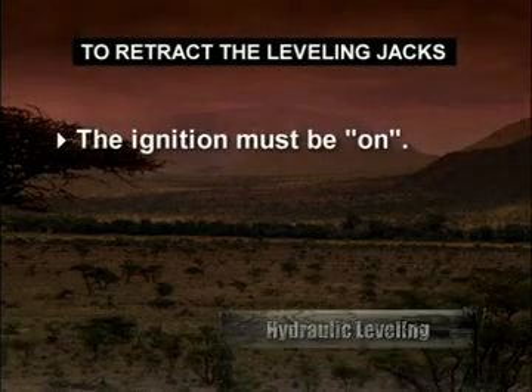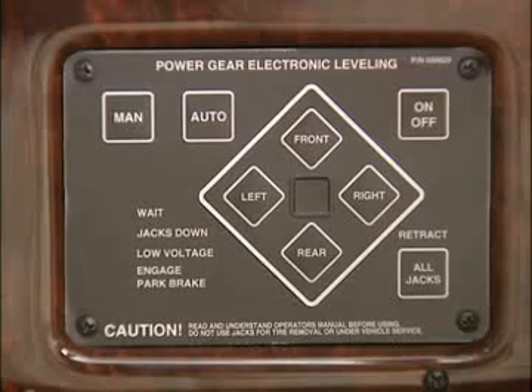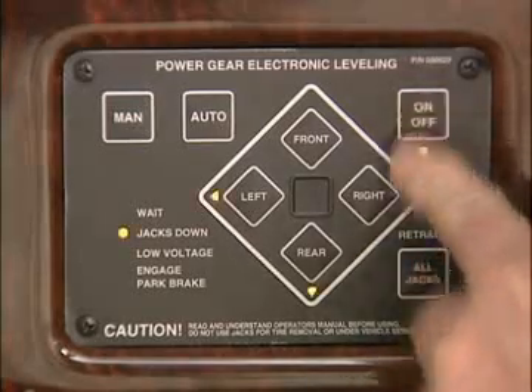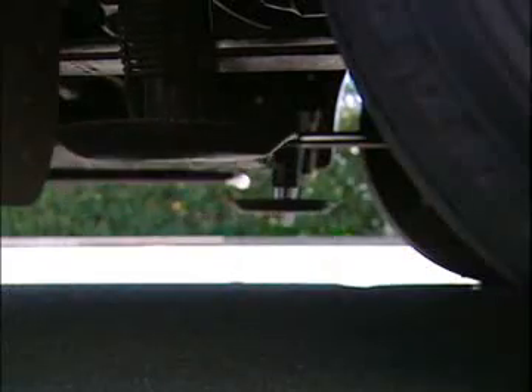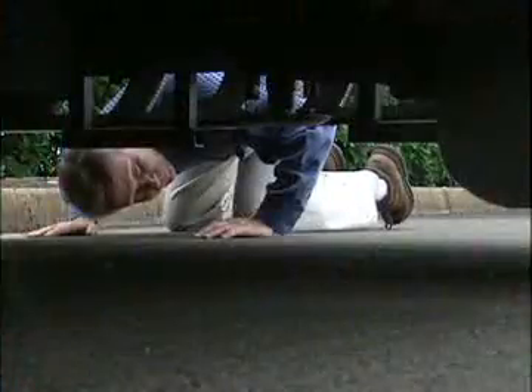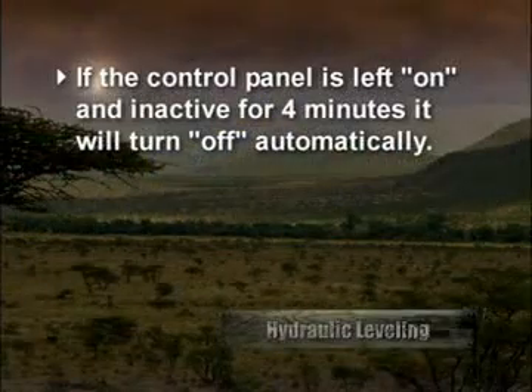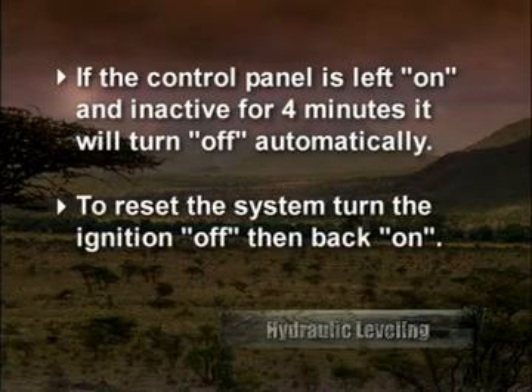To retract the leveling jacks, the ignition must be on. Turn the system on by pushing the on/off pad — the on/off and jacks-down light will be on. Push and release the retract all jacks pad; the jacks-down light will go out when the jacks have fully retracted. Push the on/off pad to turn the system off. Visually confirm the jacks have fully retracted before moving your coach. If the control panel is left on and inactive for four minutes, it will turn off automatically. To reset the system, turn the ignition off and then back on.